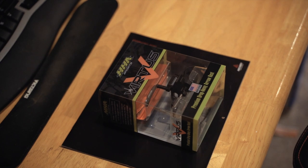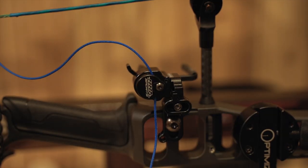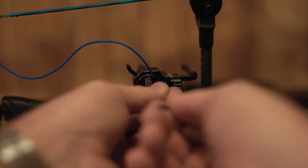I've used the QADs, the HHAs, and the AAEs all with great success. But this video goes over me installing an HHA rest. One of the features I really like on the HHA rest is the fact that on the rest side of the cable, you can loosen a set screw and pull it through to really fine tune the rest's drop timing. That for me is super cool. I also really like how well built they are — I love the internals of them and just the fact that they're built to last for years. So let's get into how to install a drop away rest.